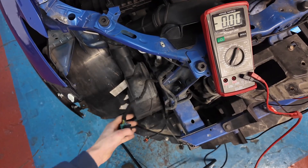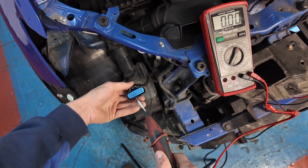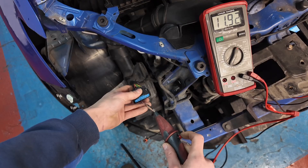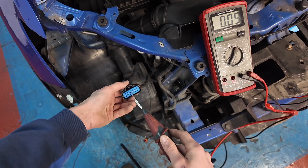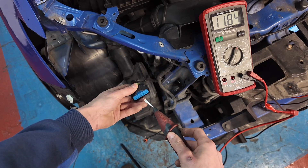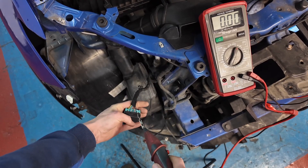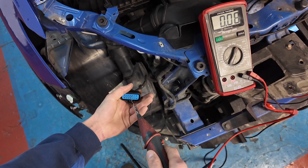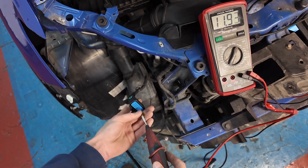Here we are on the right side - it's the same three. So let's have a quick look. We've got 11-12 volts and it only drops down a bit. Second pin - that's all good. And look at that on the third pin - there we go. Now we know the integrity of our live coming to both of the headlights is all good.